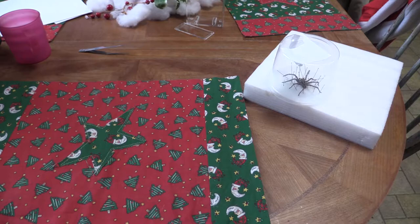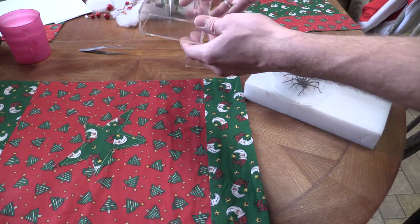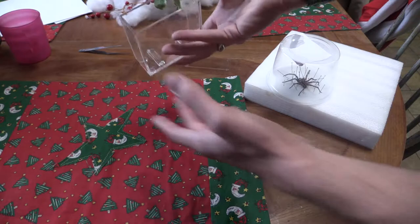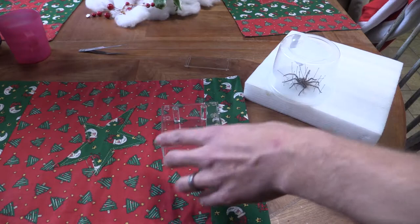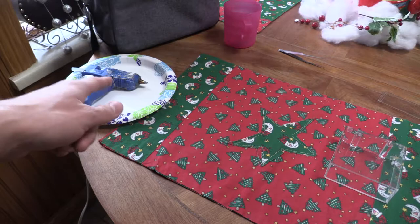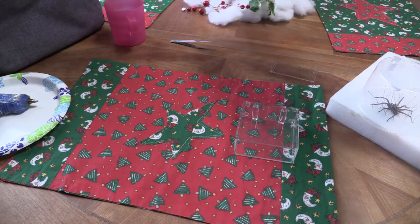For tools for this project we've got a Christmas placemat just in case some spider limbs go flying. We've got this hockey puck case — I think it's acrylic, or fake glass — from like the Container Store or other places. I'm planning on cutting up a bit of this craft foam paper, gluing the spider onto it, and then sliding that foam paper into here and gluing it in so the spider can be on display either face up like it's climbing a wall or face down as if it's walking on the ground. We've also got a glue gun and some forceps to help manipulate the body.